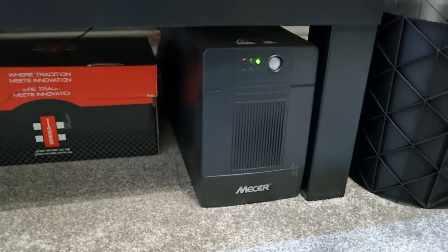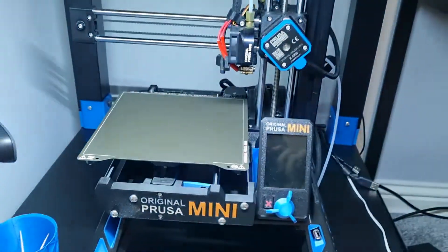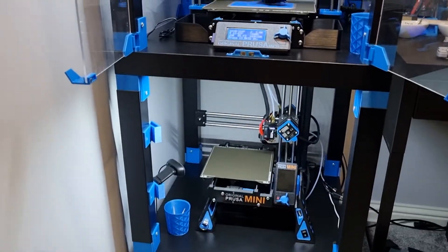I think off the top of my head that's a 1500 VA UPS. I've got light switches over here that operate the up and the down version of those.